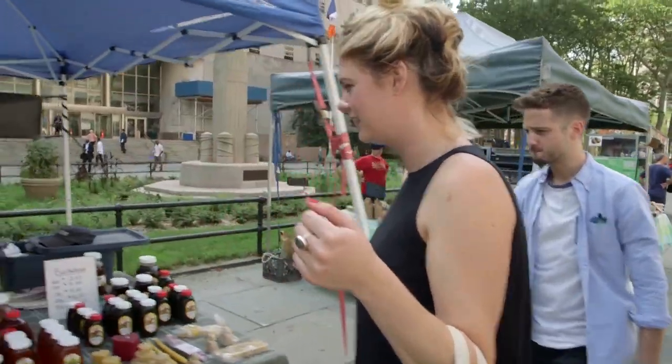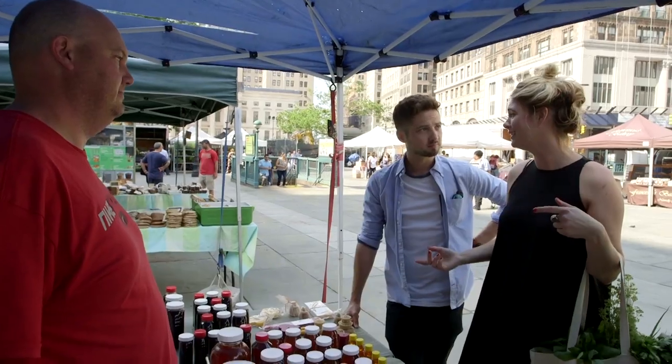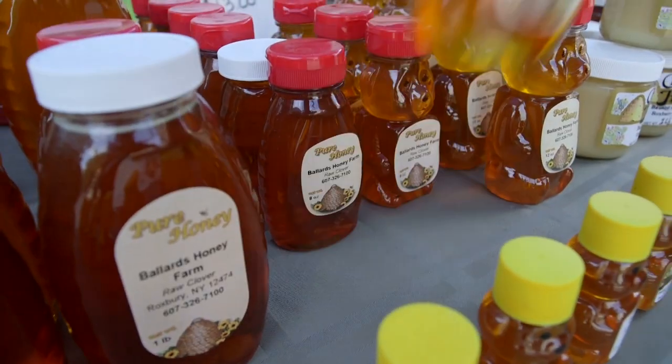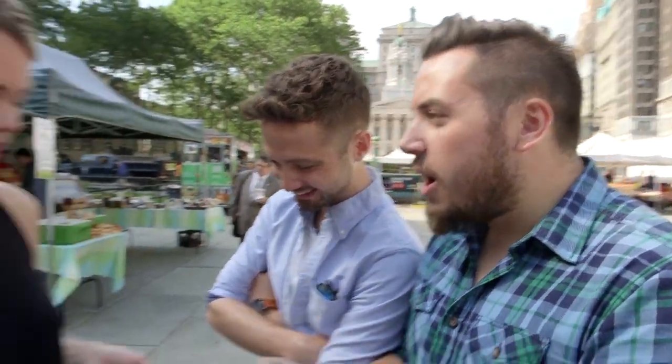One of my favorite things to put on pizza is honey. You've never done it? No. Never done it — you're blowing it. It's so good. So we've got our greens, we've got our hips, and we've got some honey. Is there anything else that we need? No, I think we're all set. Let's get out of here. We've got everything for our world-class pizza.